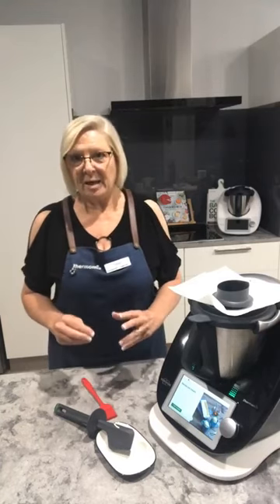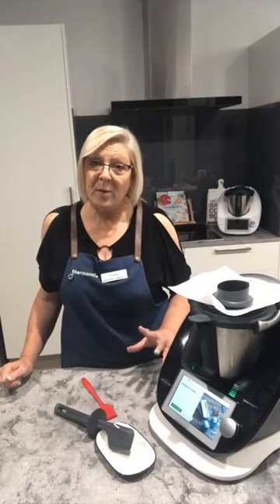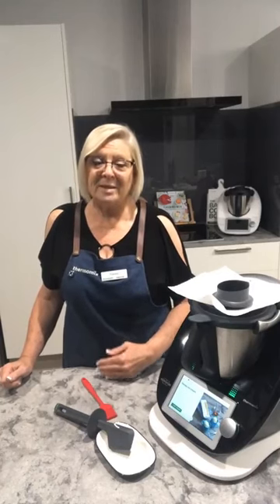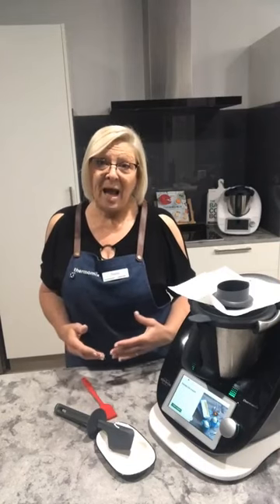It's completely different to an ice cream maker. Where an ice cream maker will freeze it for you, basically what your Thermomix is doing is preparing all the ingredients ready for you to put into the freezer. Then once it's frozen I'll show you how to deal with it afterwards to make it into ice cream and how to store it.